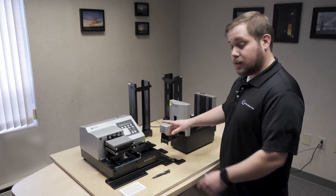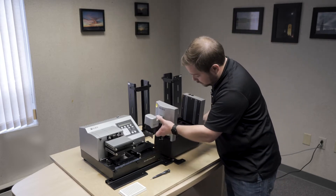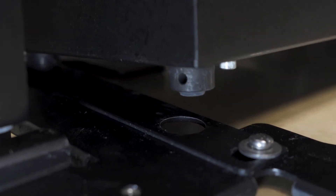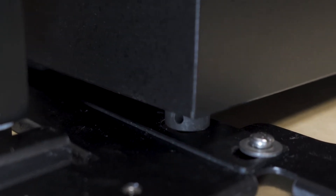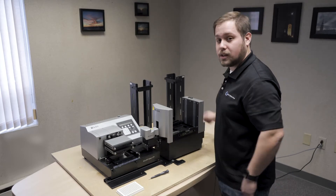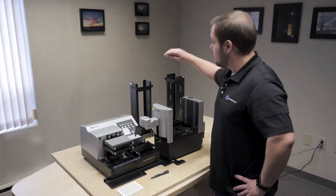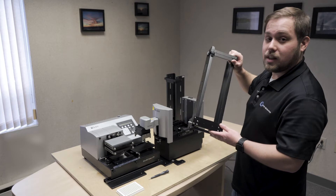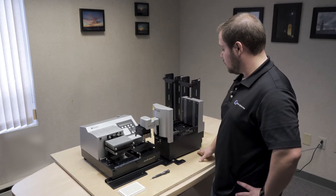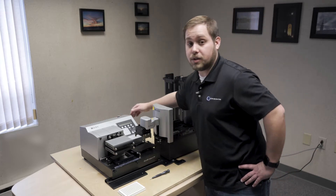Once the mounting plate is in place underneath the plate washer, you'll take your biotech and physically place it in the positioning on the mount plate. Once that's done, go ahead and turn on the biotech stack to initialize it. While that's running, make sure that you have your stacks — we'll need these later for the alignment itself. After the biotech stack is homed, you can turn on the plate washer. We'll need this to run the utility.